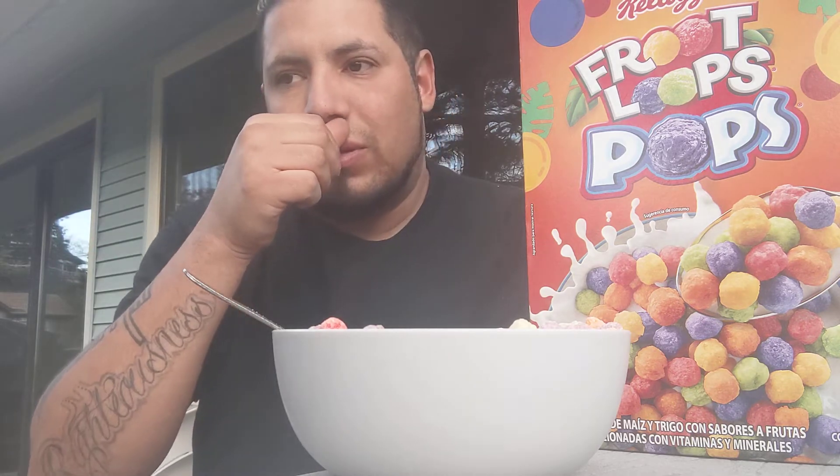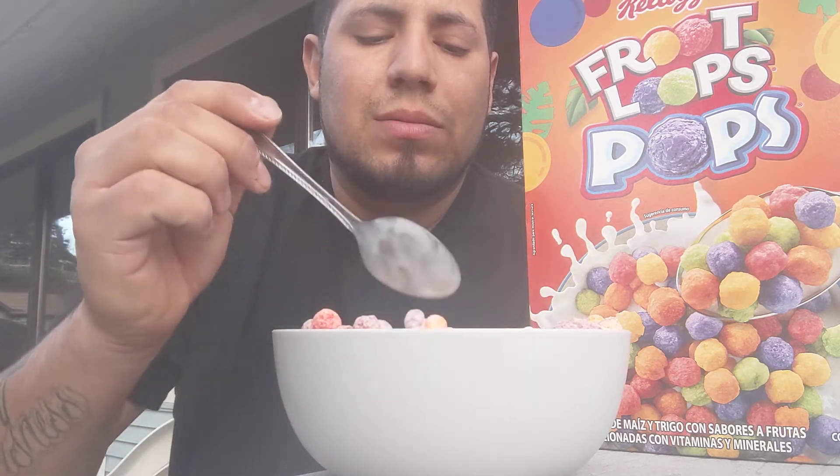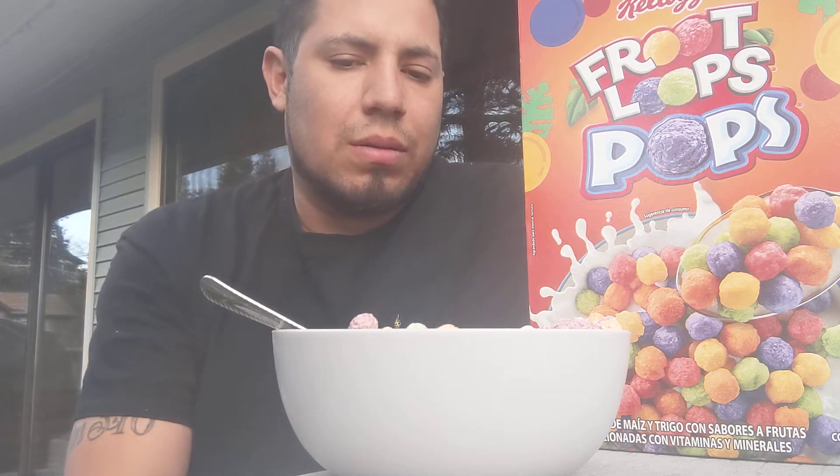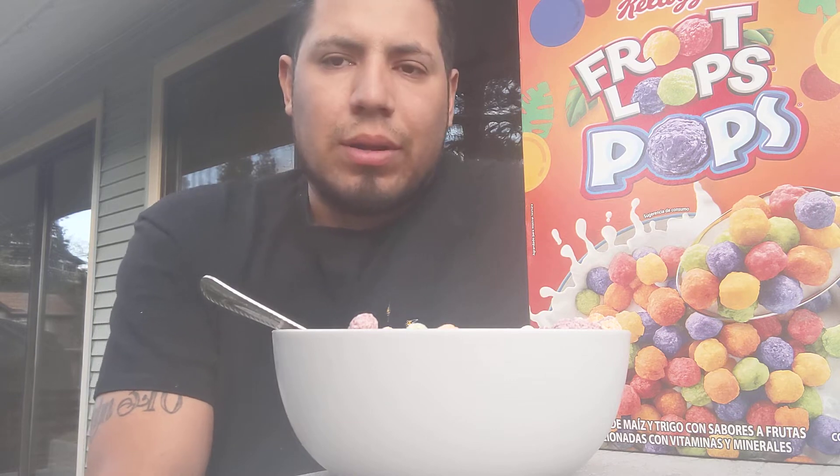Because I think the Fruit Loops — the Loops itself — they kind of tear up the roof of your mouth a little bit, not too much. But I think these are pretty fun. The texture is pretty fun. The texture kind of feels like the regular Fruit Loops, but in puff form.